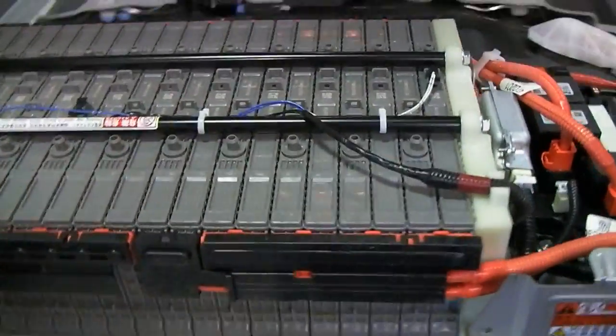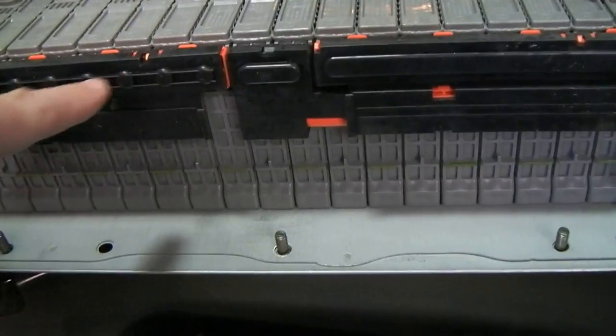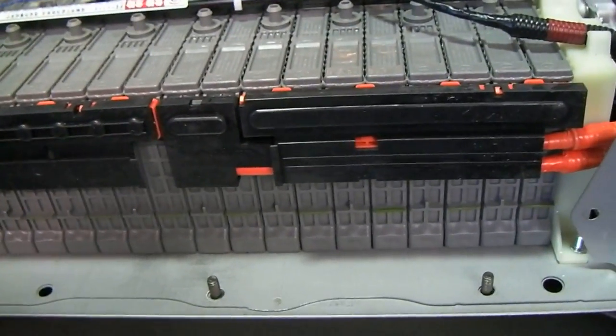The modules are all connected together behind these covers with little straps that are actually attached with nuts on the end of each battery module. At the end of each module we have a positive or a negative side — this one here is negative, this one's positive, negative, positive. So they're wired back and forth as they are connected together.